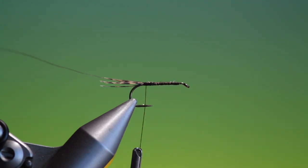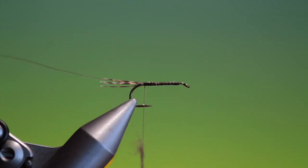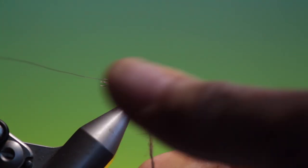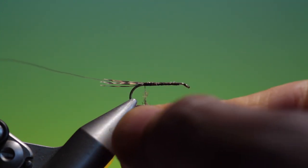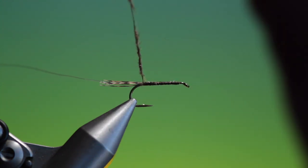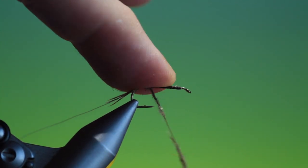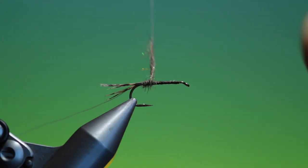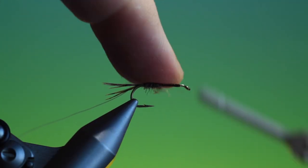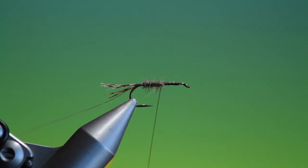And we need some Hare's ear dubbing. This is my own mix — you can watch the video of how I make this. We'll just slide that up and catch that in. I want a slender body here with a little bit of a taper on it as we go up towards the thorax.